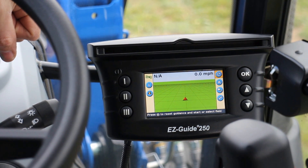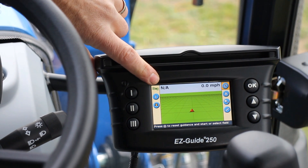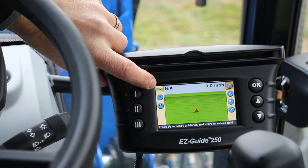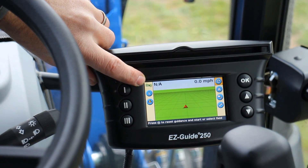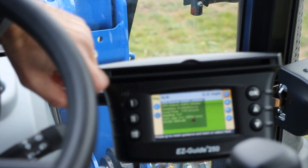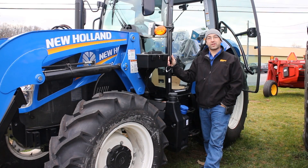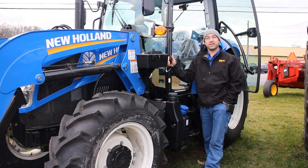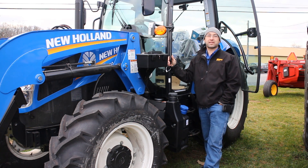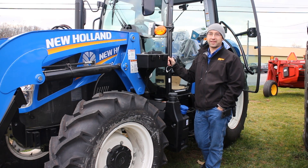We're back in the cab to make sure we have things connected correctly, and we can see that we do. We've hit the top left button, the screen has come on, and we have power connected. We know we have GPS signal because the satellite icon in the top left corner is green, which means we're fully connected. We should also check that we have eight satellites on screen — so we are good to go. That sums up a simple install of an EasyGuide 250. If you have any GPS or guidance needs, feel free to contact us at Messick's at 1-800-222-3373. Thank you.